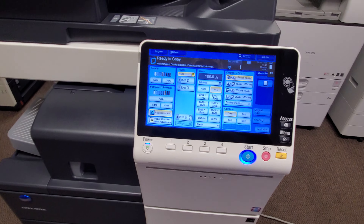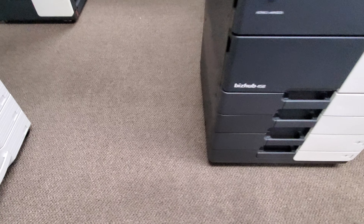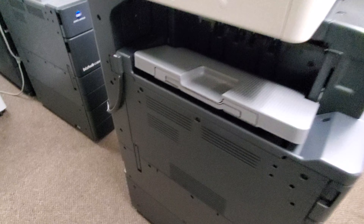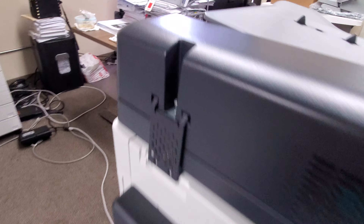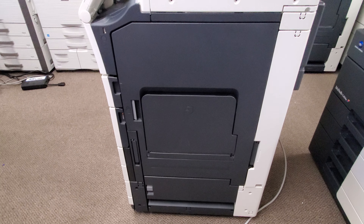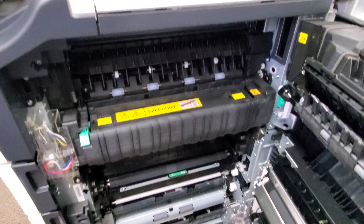Beautiful display panel. Here's the front of the machine — a real close look, and it's very clean all the way around. Here's the left side of the machine, and here's the back. Here's the right side if you're standing in front of it. There's your bypass tray right there — you simply pull this down and open it. Here's the door if you ever need to remove any paper or get inside the machine for whatever reason — just open that door there.